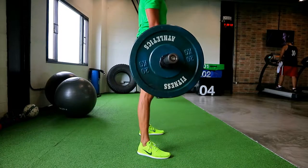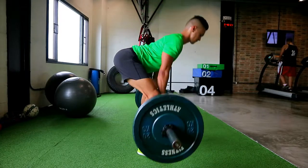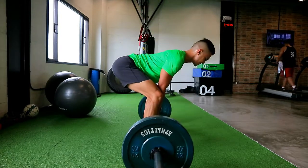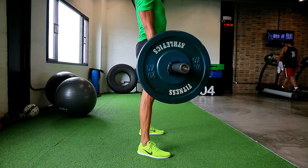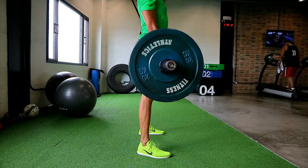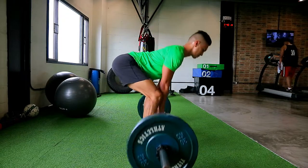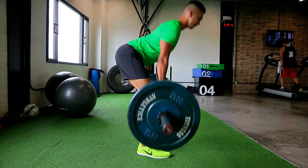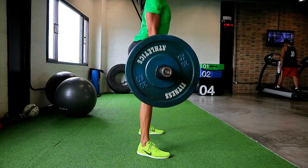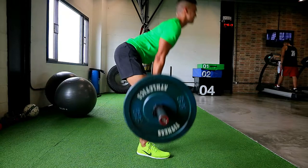You want your feet wider than shoulder-width apart with your toes slightly pointed outward. From there, grab the bar slightly inside of your thighs — that means grabbing the bar shoulder-width apart while your legs are wider, so your hands are inside of your thighs as you go down and up. From there, hinge from the hips.